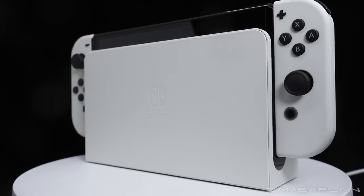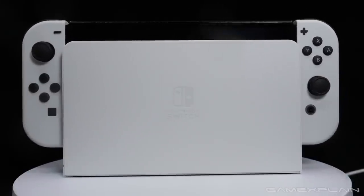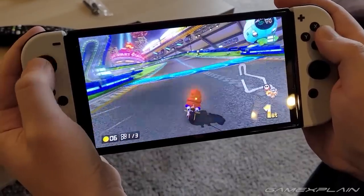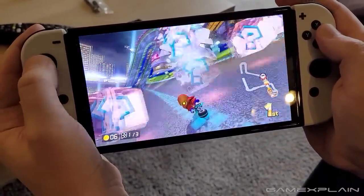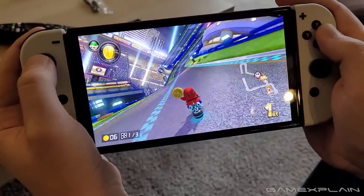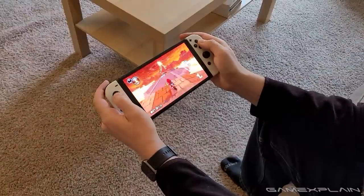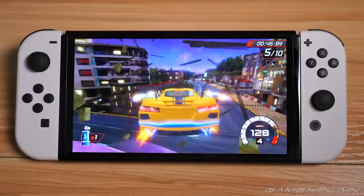Even the Ethernet port can be bought as an accessory for the existing Switch. As such, I would recommend against upgrading for anyone who primarily plays at home on the TV. But for those who do intend to play the Nintendo Switch in portable mode, you're in for a treat, as you simply can't do any better than the OLED model. It's just flat out a better system — one that will very likely make your playtime more enjoyable, with a bigger screen that provides a richer, brighter image.